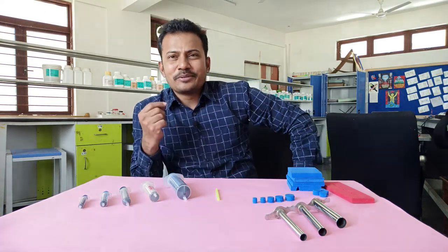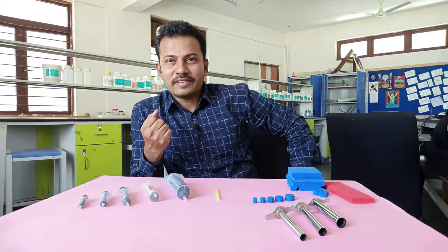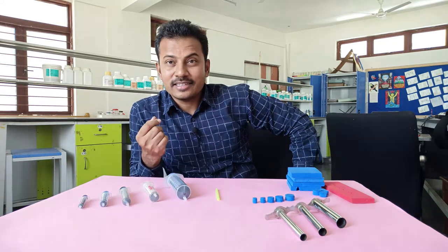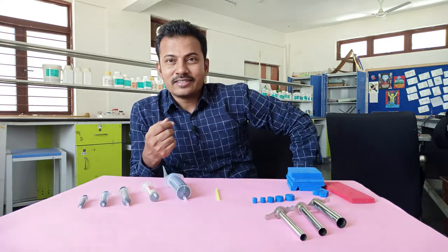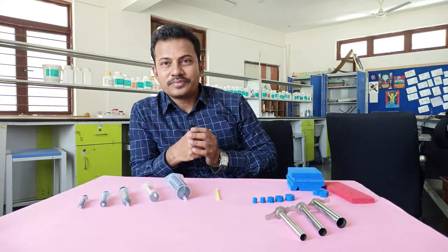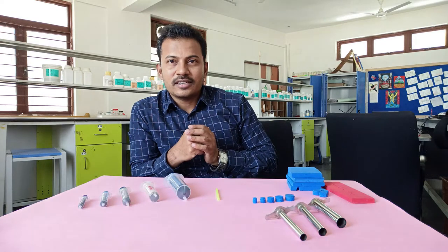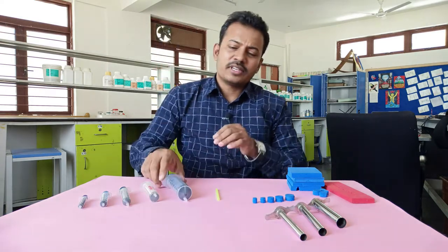Hello everyone! Today I'll show you a very interesting activity — making a syringe gun. I love playing with and designing guns, and so do most kids. Today I'll teach you how to make one and what we can learn from it.